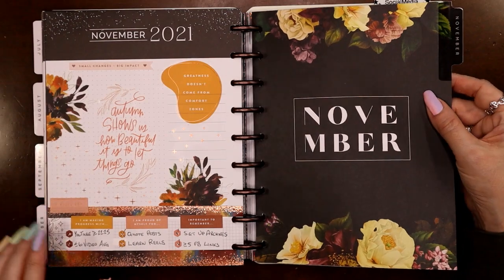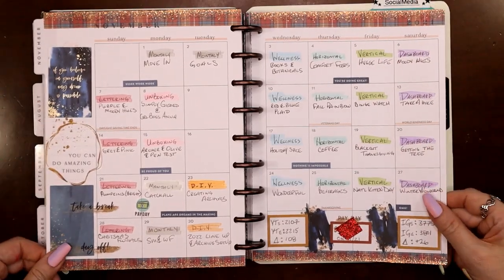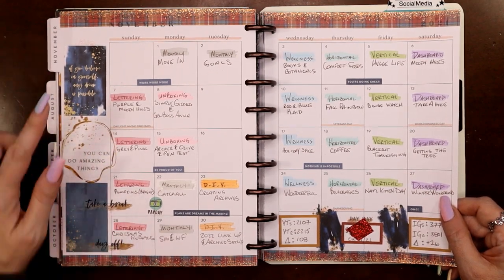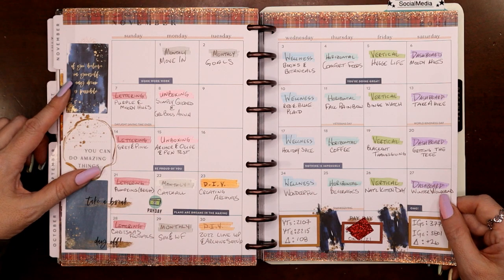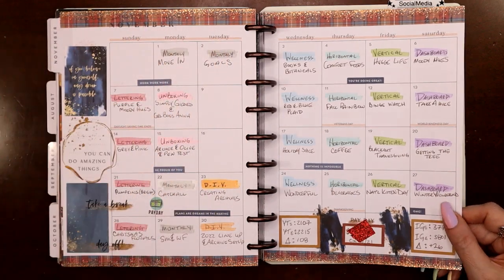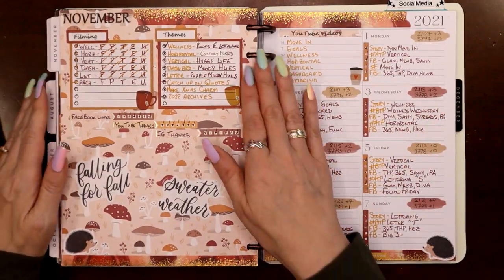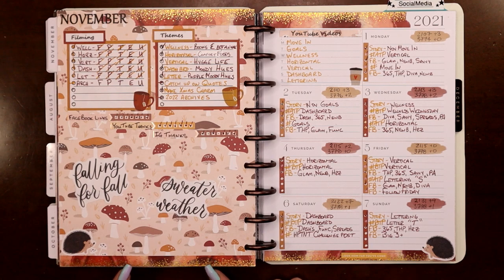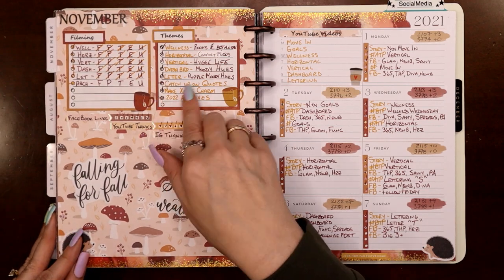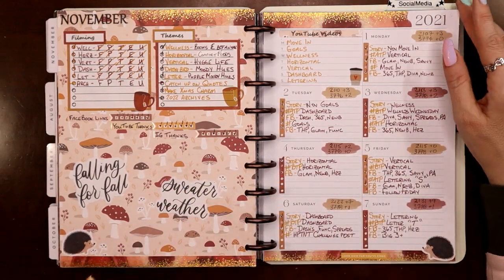Here we go matching the November page, and there's my November monthly — I had gotten some Simply Gilded Christmas plaid washi tape and started using it with some new sticker books. This was 'Hustle and Heart' with blues and greens, so I stayed with the blues to match that plaid washi. Then here's a fall-themed spread with another piece of scrapbook paper, and I had started getting the Mojo Jojo Plans box sticker books — they went so perfectly with this scrapbook paper.